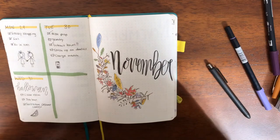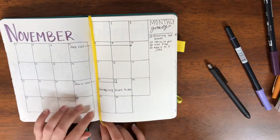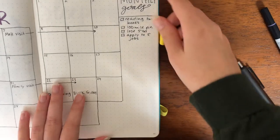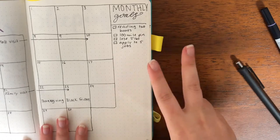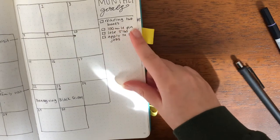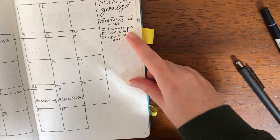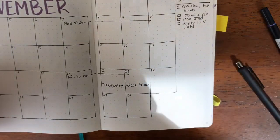It happened again — I was recording and it just stopped recording. It looked like I was filling out things in the calendar. I wrote in some monthly goals here that I talked about in the clip that didn't record. Anyway, some of my monthly goals: reading two books, getting my 100-mile pin for hiking, losing five pounds because I know I've gained a little bit of weight since I graduated, and applying to five jobs because I want to make sure I have a job lined up after my internship.